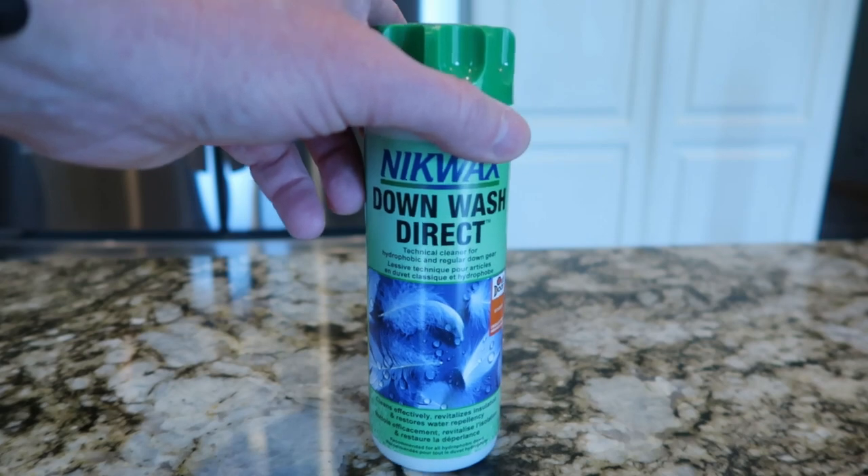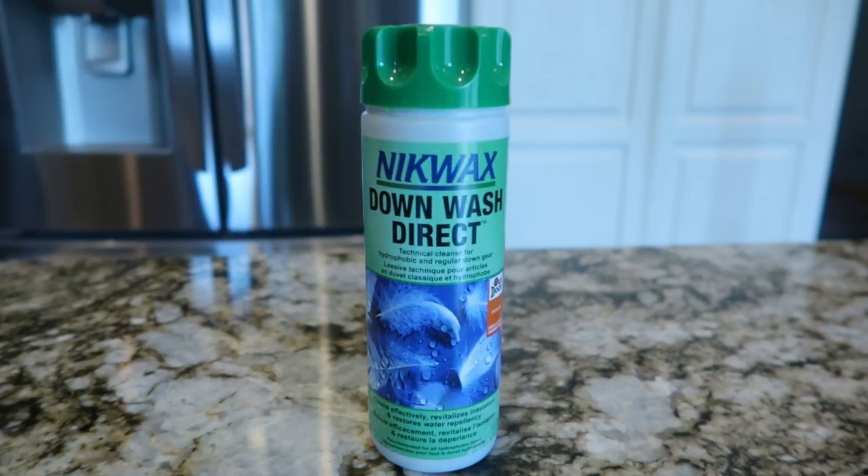There are a couple of things you're going to need. The first is some special down soap — I like to use Nikwax, but you can use whatever down soap you'd like. We are not going to use regular laundry detergent; that is not recommended by the manufacturers of down equipment. You're also going to need your down quilt or sleeping bag, and I'm going to use a smaller Rubbermaid tub for this process.